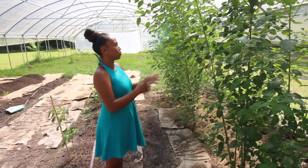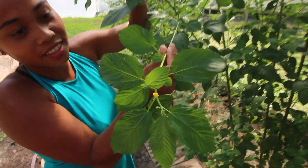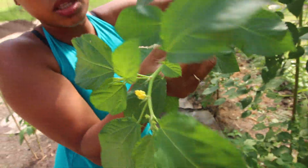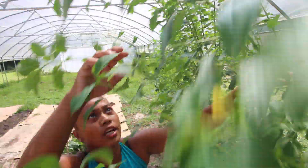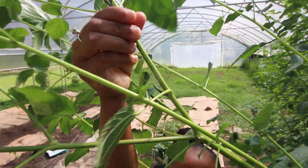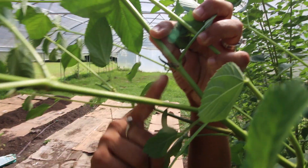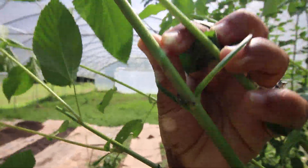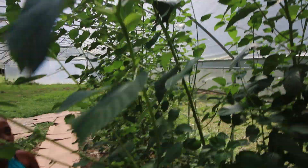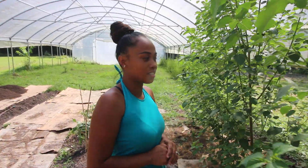One thing I want to show you is that it's flowering. I hope the flowers turn to pods — and I'll show you some pods over here too. I already have pods forming. Got to be careful, this might break. Here you go — they've got some pods already here on this jute tree, and I'm excited about it.